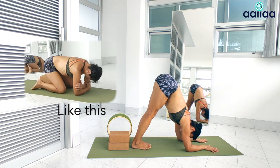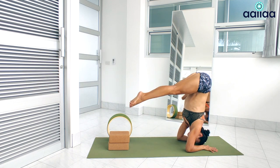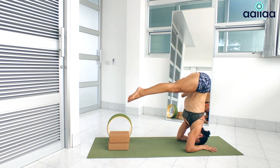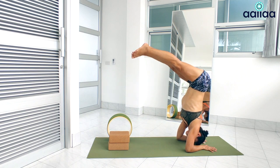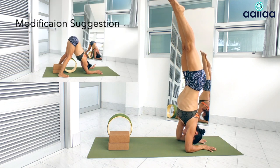Maintain this precise distance between your elbows. Straighten your legs now and shift your weight forward. Lift your hips high over your wrists or back of your head. The further you can walk in, the less strength you will need to get up into the posture.